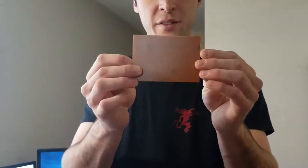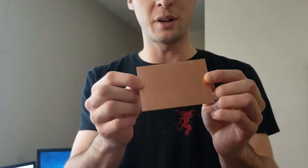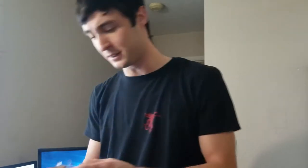You'll be able to turn blank circuit boards like this — this is about 50 cents or so, I think I got it off Amazon — into something like this. It's just a blank piece of fiberglass with copper coated over the top of it.